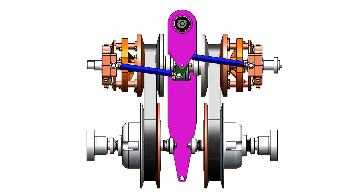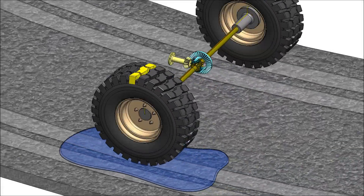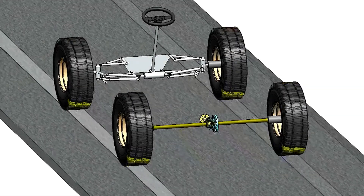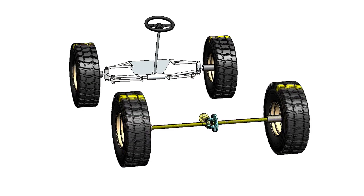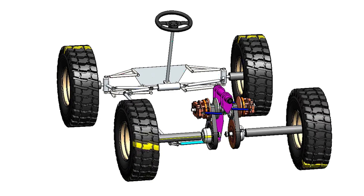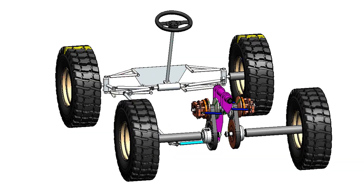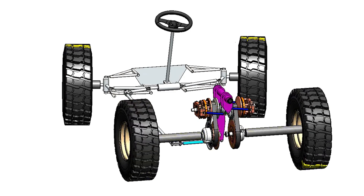In order to understand the significance of a VRD, first we must explore how conventional differentials operate. Unfortunately, all differentials on the market today operate as a reactive system. They react to the difference in tire grip between each wheel. If you lift a vehicle off the ground, both rear tires will rotate at the same RPM regardless of driver input or vehicle mode selected. Tire grip and road conditions dictate how the differential will respond. A Variable Ratio Differential takes the exact opposite approach — a VRD controls differential wheel speed based on steering angle of the front wheels. This means the differential controls the wheels instead of the wheels controlling the differential.